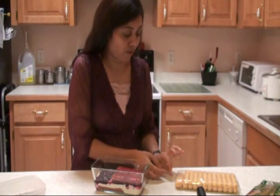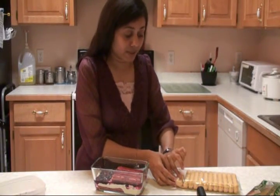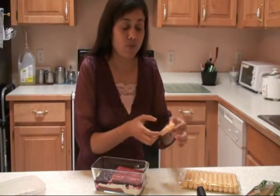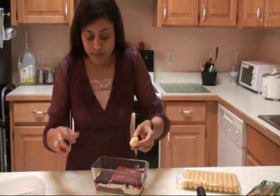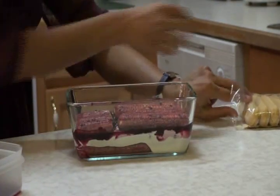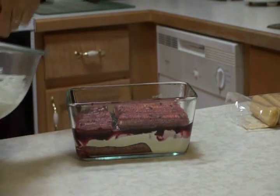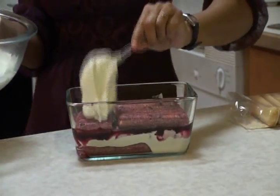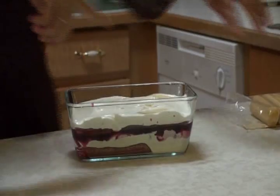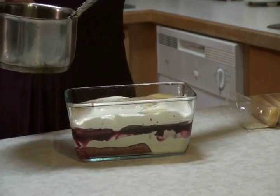Do you know the meaning of tiramisu? Tiramisu means 'pick me up.' This recipe you can make for just one person or for 100 people — it's a very friendly recipe. Look at how yummy it looks. So again, a layer of ladyfingers, then another layer of cream, then another layer of the mixed berry sauce.